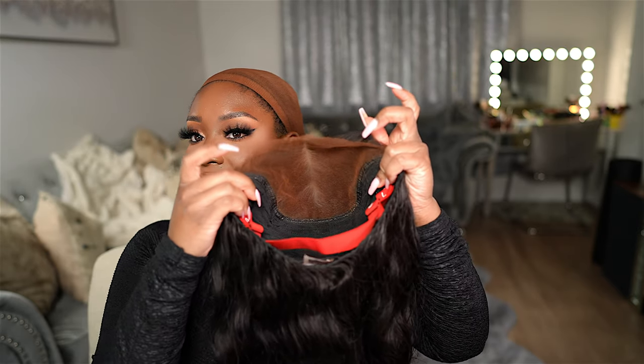I'm going to go ahead and apply my foundation under the lace and then I'll be back to install this wig. So I went ahead and added my foundation under the lace — it's looking good so far. Let's go ahead and install this wig.